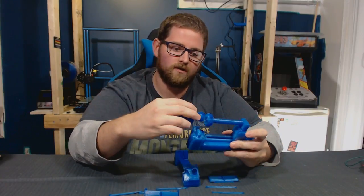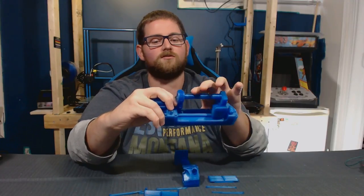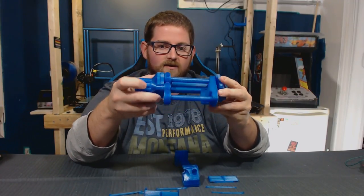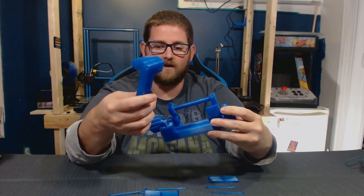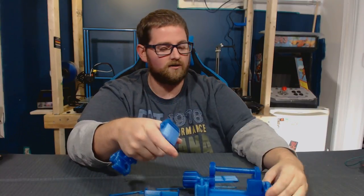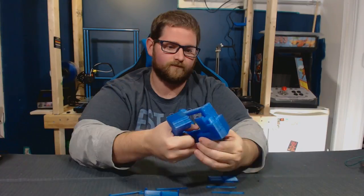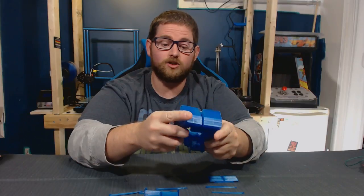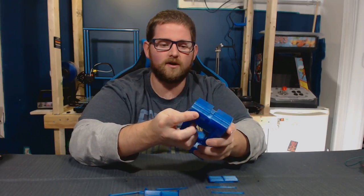Then we're going to need our knob. The knob is going to fit in between the two of those, and you won't want to spin this yet because there's not going to be enough pressure on it to keep it in position. Just sitting in like that, this is going to be the part that requires a little bit of finesse, I think. You can see that on one side there are holes cut out, and on the other side there are little knobs that stick out that are going to make sure that this fits together properly. So we'll go ahead and line those up. One side should be absolutely no problem, the other one's going to require a little bit more finesse, but probably not too much.